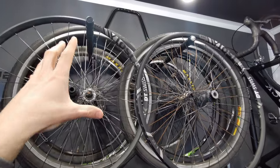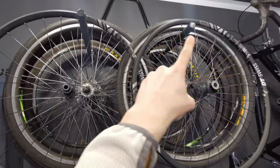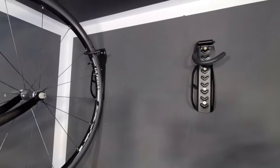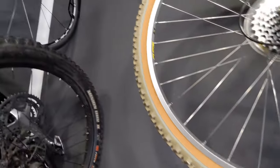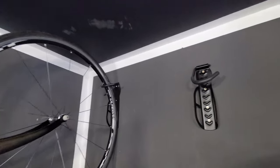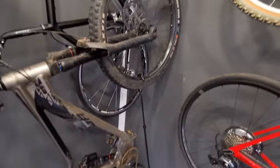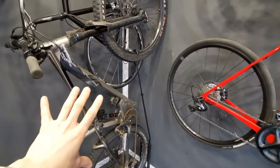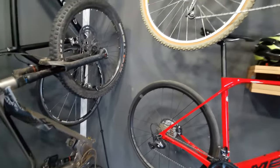Number one: full suspension bikes will not fit, although you can hang a ladder or wheels and tires on it. Also, the size of the frame is important because this is not adjustable. Number two: these very popular hooks are great but you need to be aware of the tire size they will actually fit — ask the seller, as these will only take road bikes.